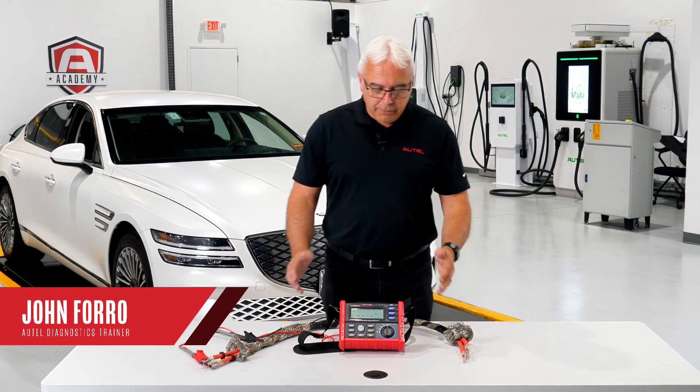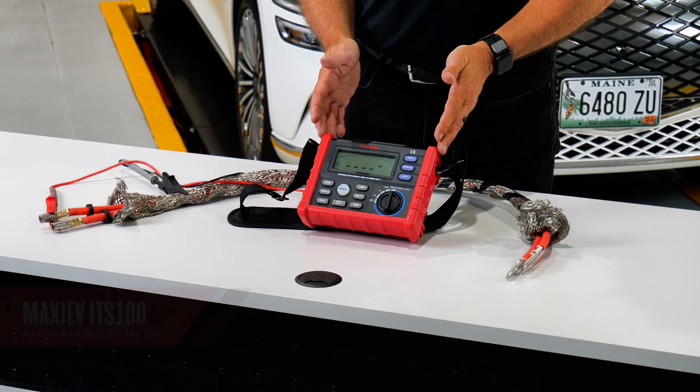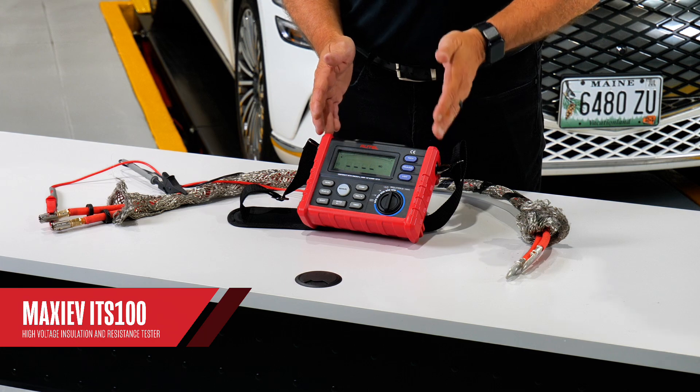Hi, I'm John from Autel. Today I want to share with you one of our new high voltage battery testing tools, which is called the ITS-100.